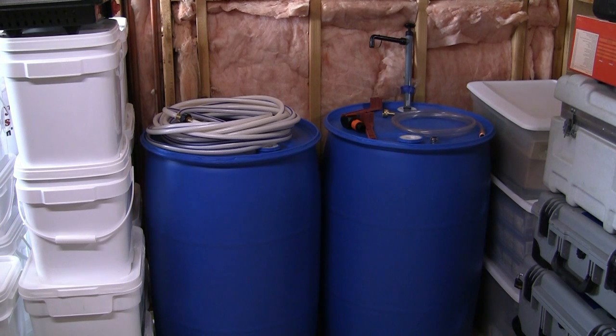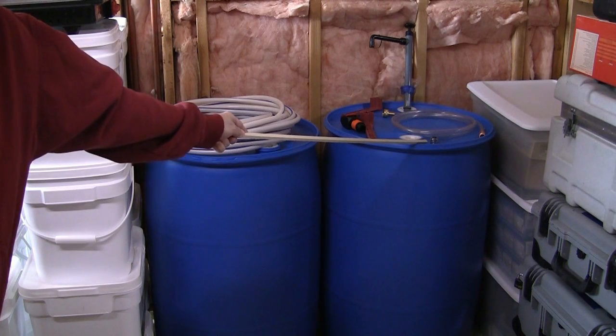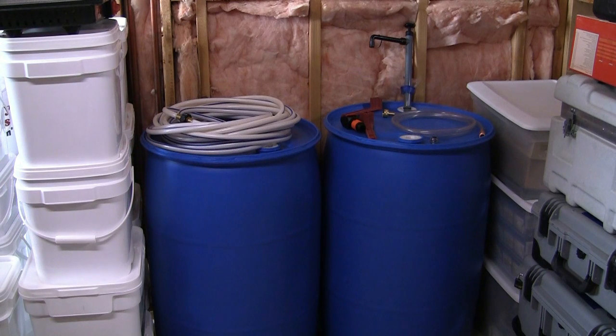But not to worry — most faucets have an aerator that can be removed and replaced with an adapter that will hook up to your hose. That is this little silver item right here. The one issue with those is that they come in different sizes. So fail number two. My advice is to unscrew the aerator on the faucet you wish to use and take it to the hardware store for comparison. That way you can avoid multiple trips the way I did. My hardware store actually sells three different sizes.